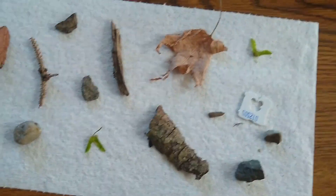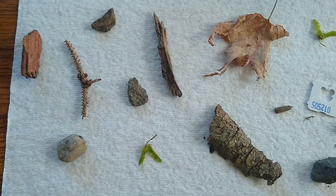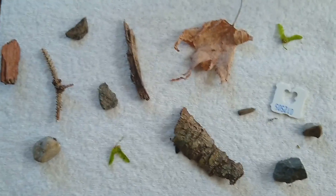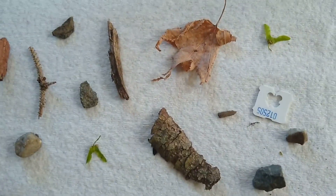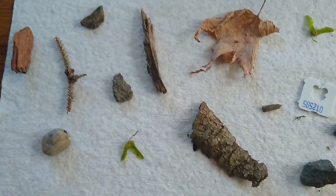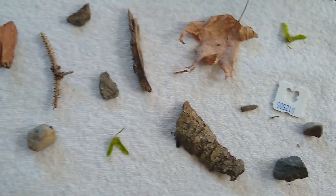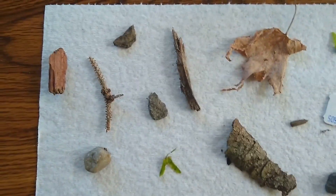Here's an example of some things that you can collect outside. We want to be really careful and make sure that we're following the Leave No Trace principle and not interrupting any growing things. I found some bark, a leaf. You want to try and get different things that you can describe — like rocks, that's okay too. It just means you're gonna have to be even more descriptive when it becomes time for the game.